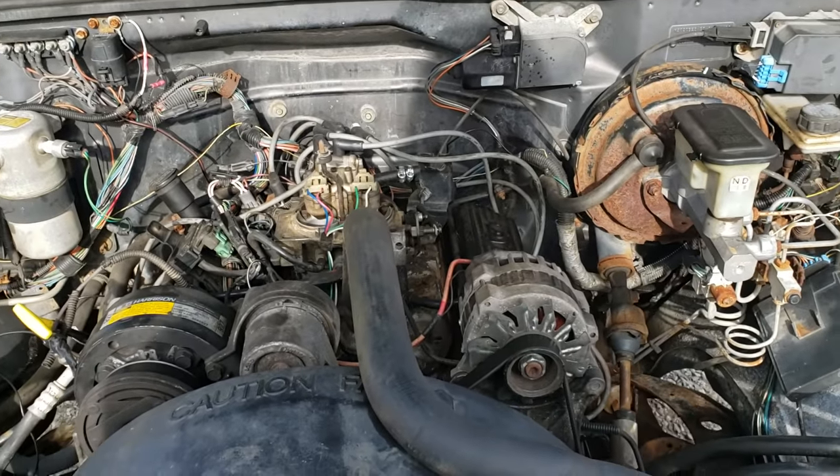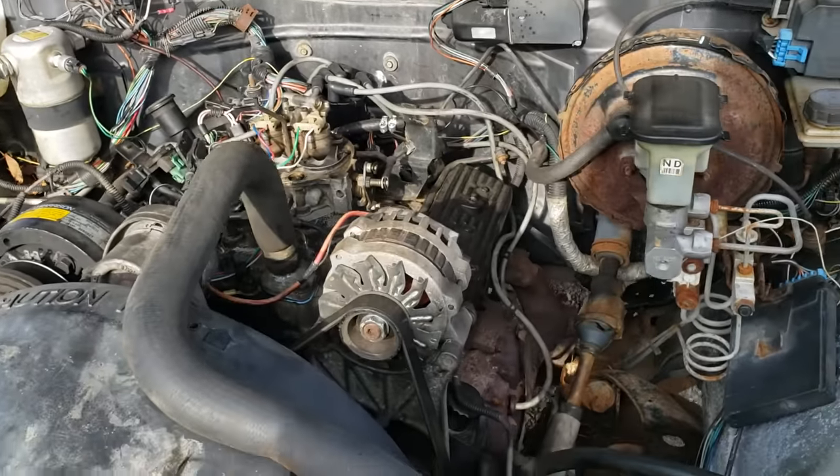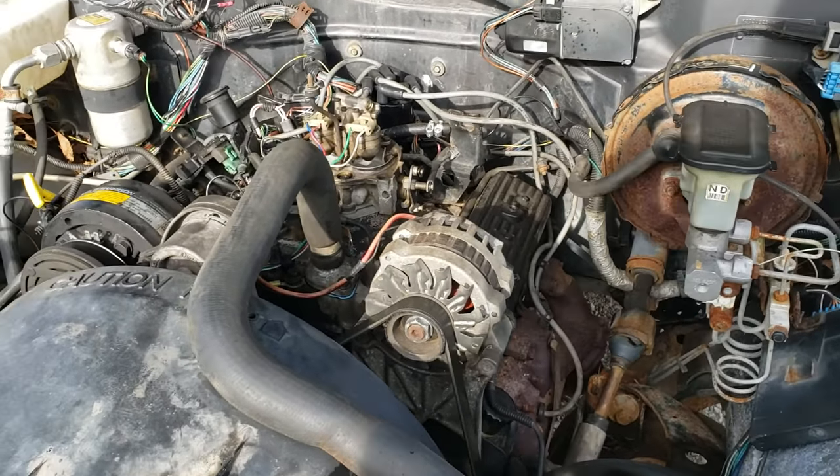Let me know if you need any more help diagnosing anything.